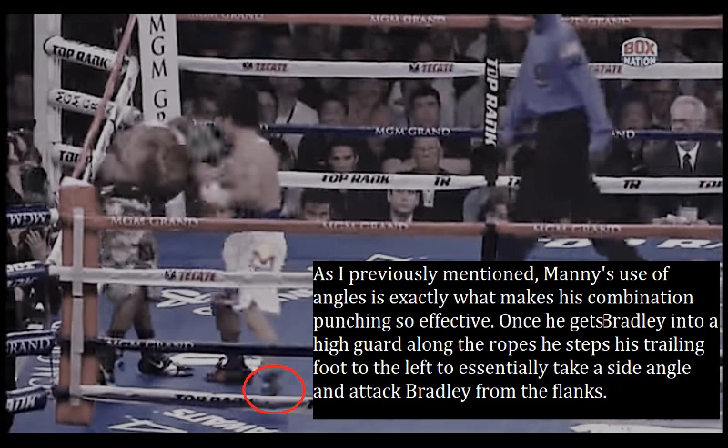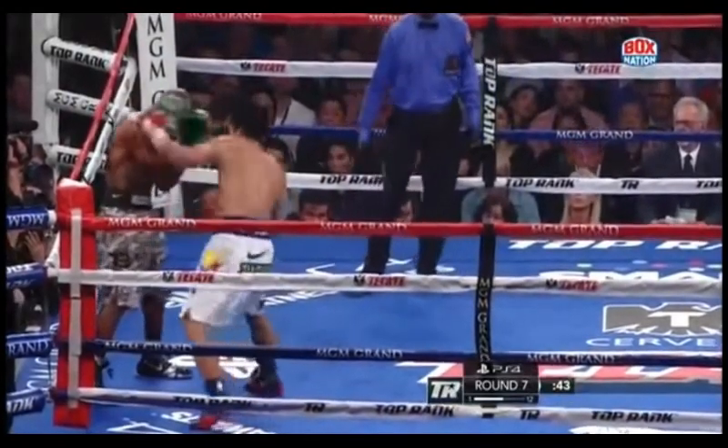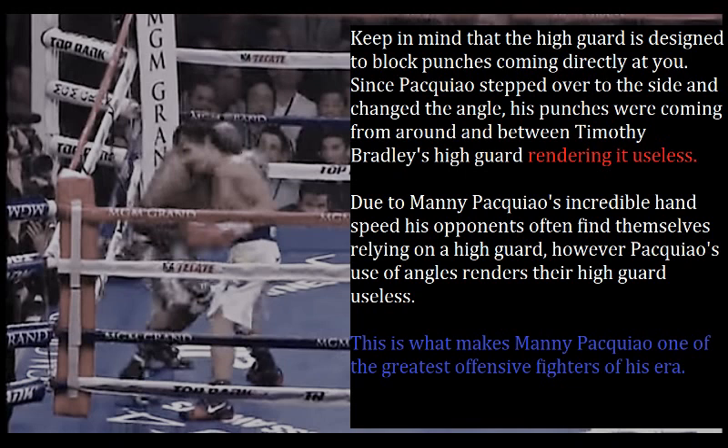Manny's use of angles is exactly what makes his combination punching so effective. Once he gets Bradley into a high guard along the ropes, he steps his trailing foot to the left to take a side angle and attack Bradley from his flanks, then unleashes a ten-punch combination on Timothy Bradley. The punches are still getting through his defense because he stepped to the outside. Keep in mind that the high guard is designed to block punches coming directly at you — since Pacquiao stepped to the side and changed the angle, his punches were coming from around and between Timothy Bradley's high guard, rendering it useless. Due to Manny Pacquiao's incredible hand speed, his opponents often rely on a high guard, but Pacquiao's use of angles renders it useless. This is what makes Manny Pacquiao one of the greatest offensive fighters of his era.